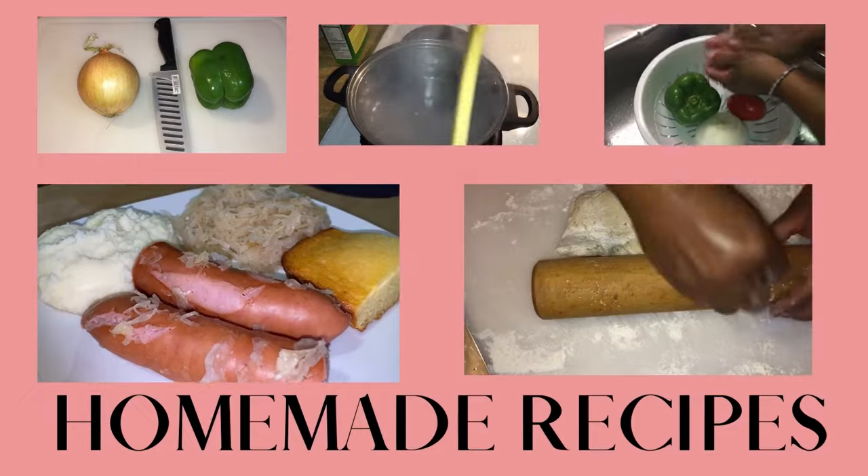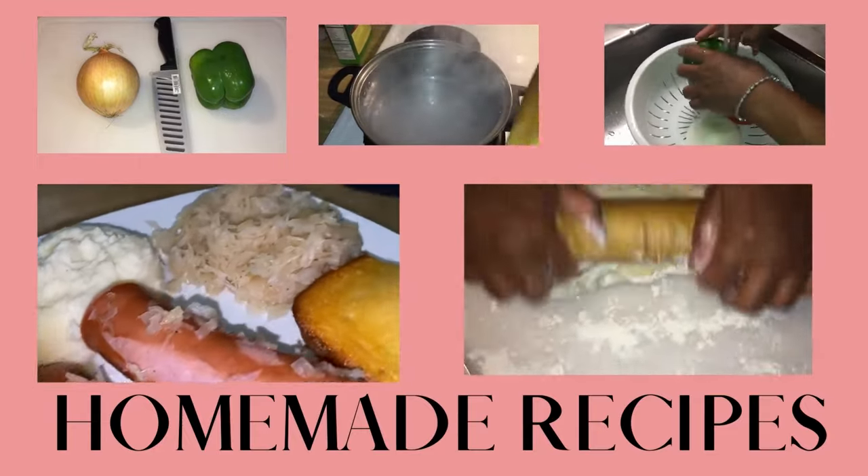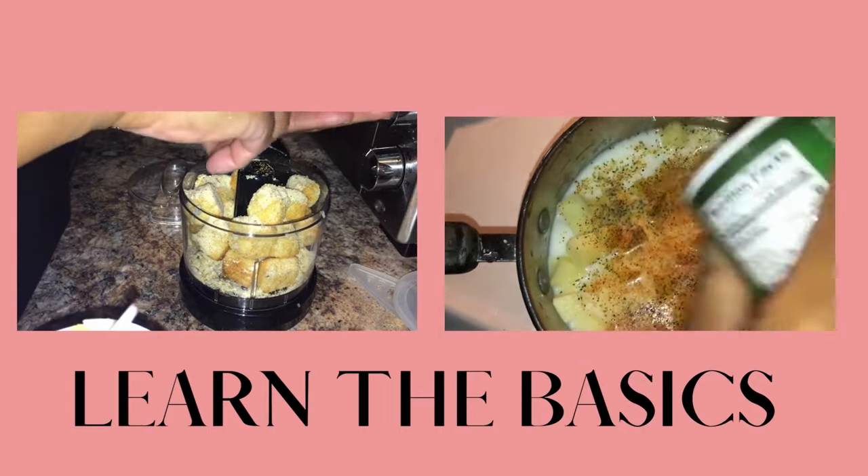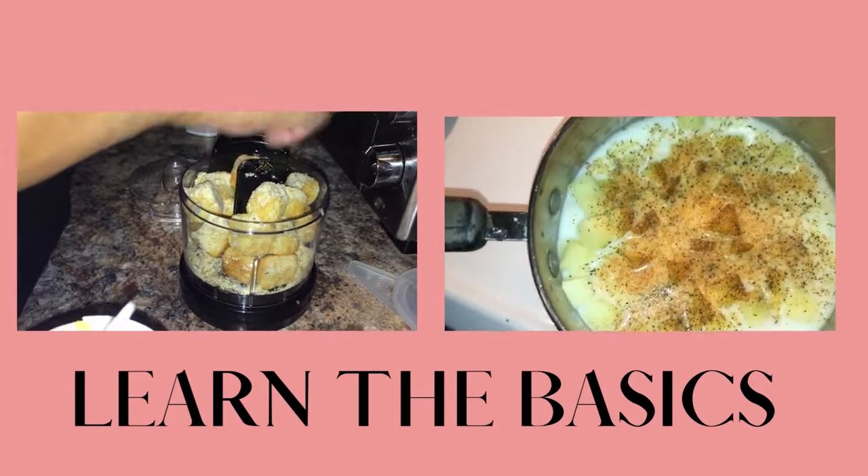Today we're going to be doing meatball subs. We're going to do everything homemade, and I'm going to add a little frio seasoning inside here.